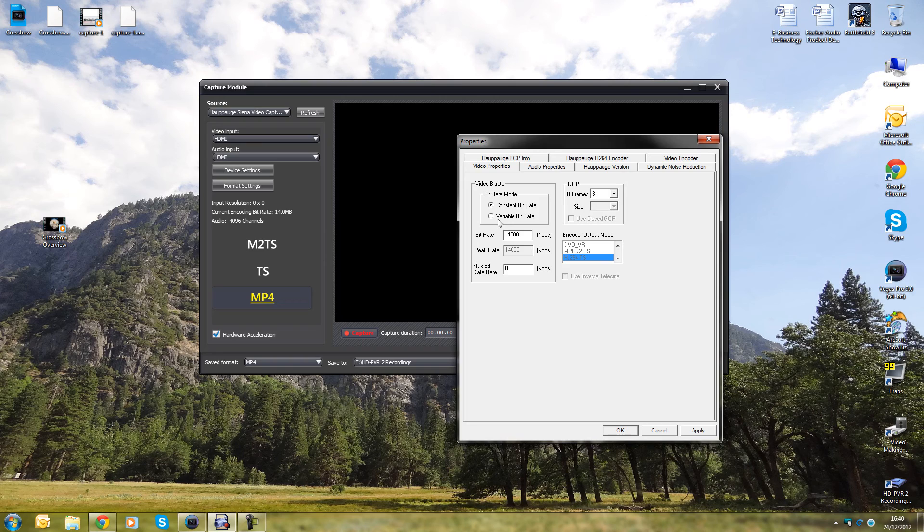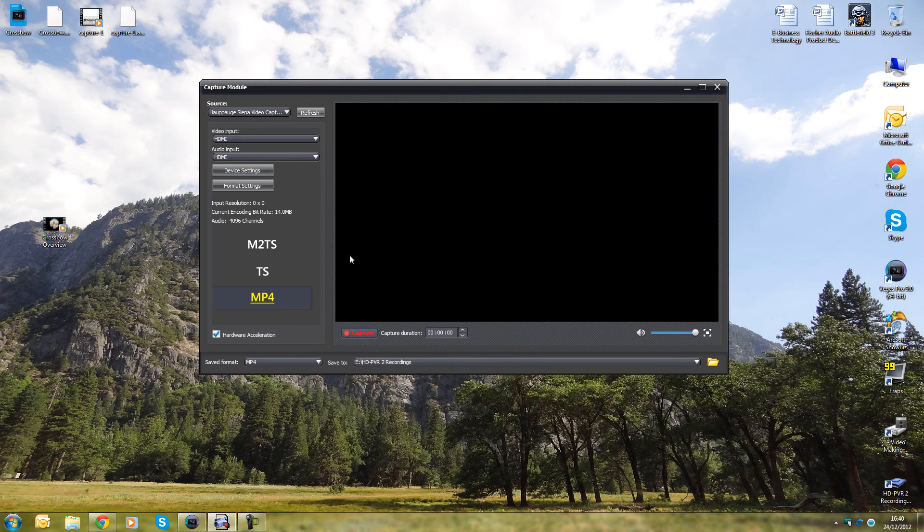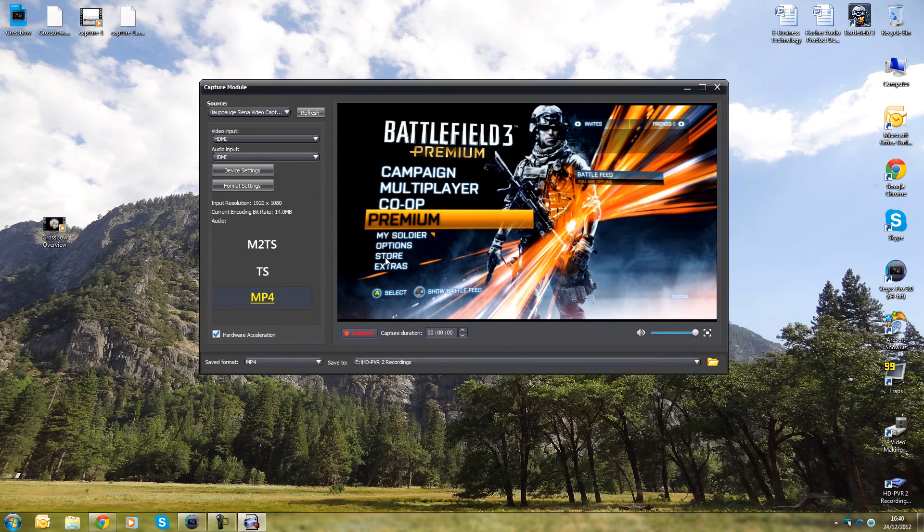Some people might set B frames to 4 or use variable bit rate — try what's best for you. These settings work well for me. As you can see I'm on 1920x1080, so 1080p, with a current encoding bit rate of 14 megabits and AAC two channels. I'm recording in MP4. MP4 for PVR2 replaces M2TS from PVR1. I've got hardware acceleration enabled, chosen my save folder, and the audio monitoring control only affects PC playback — it won't affect your actual recordings.